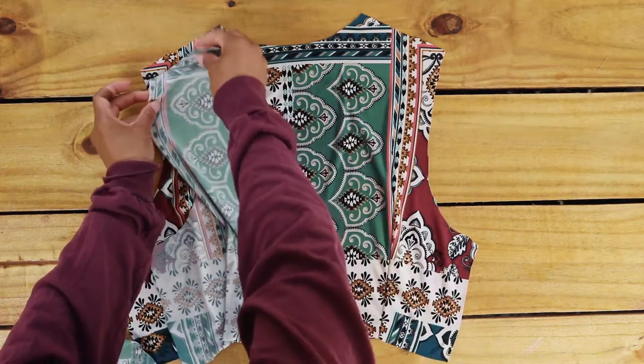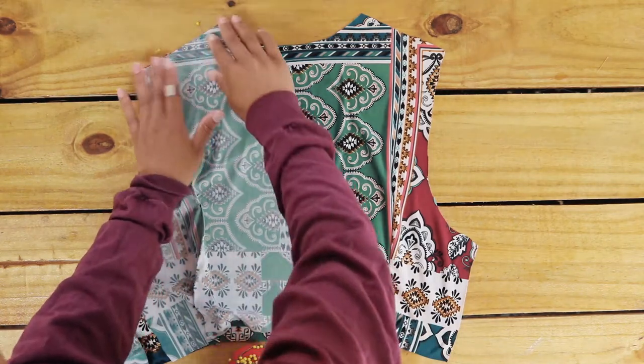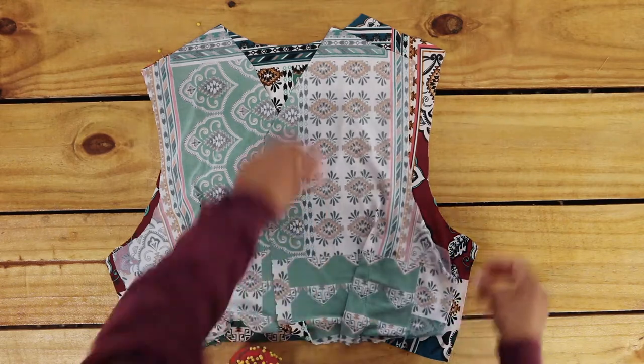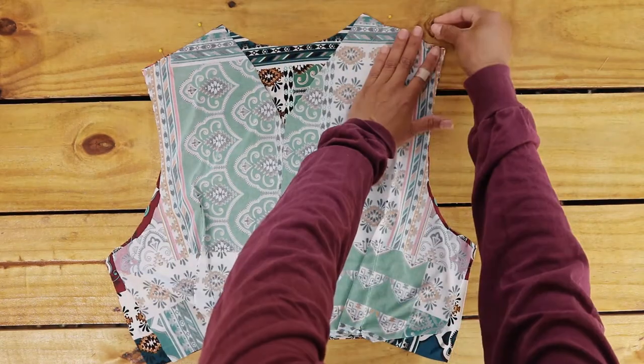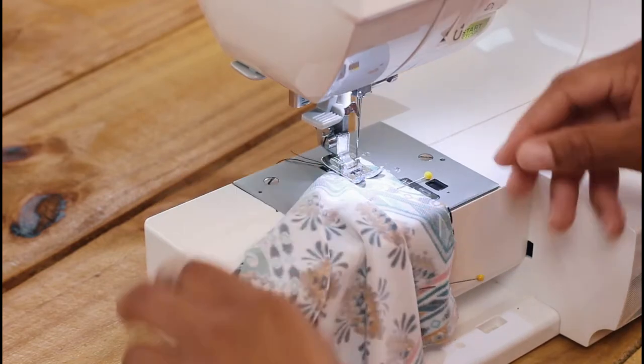Line up the shoulders of your front pieces and back, and pin. I sew it with a straight stitch then follow it with a zig-zag stitch.